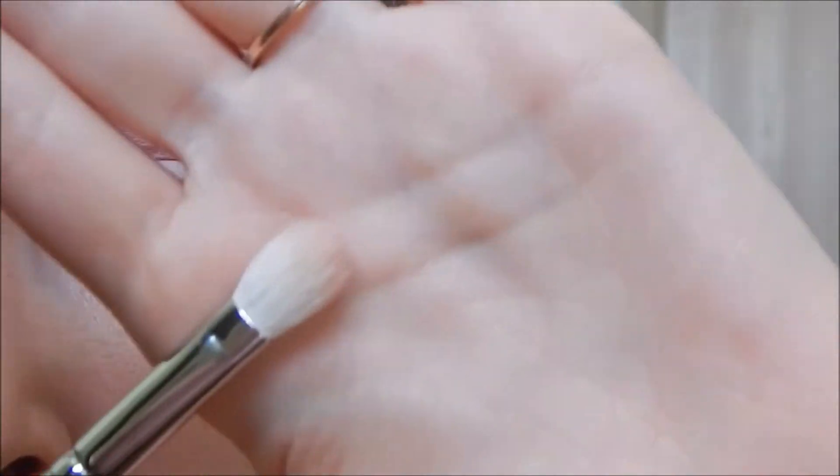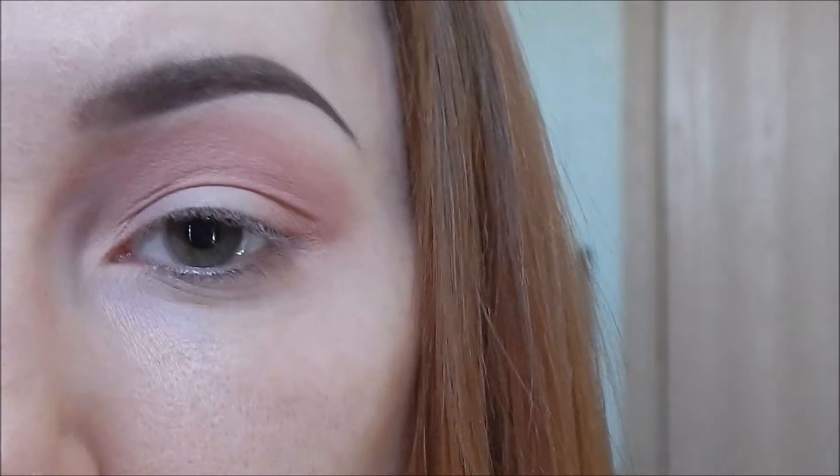I'm going to use a MAC 217 to blend that out, because if that doesn't blend out well into my skin, it doesn't really matter if the other ones blend out well.